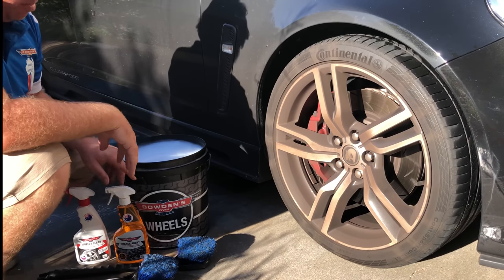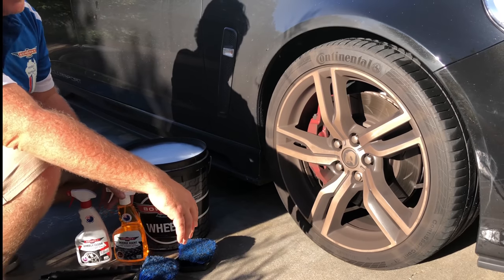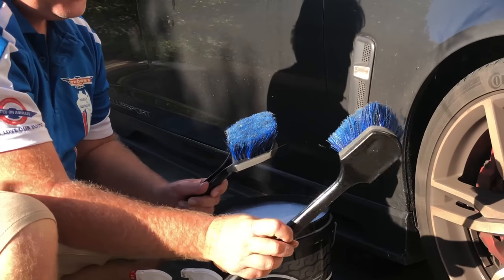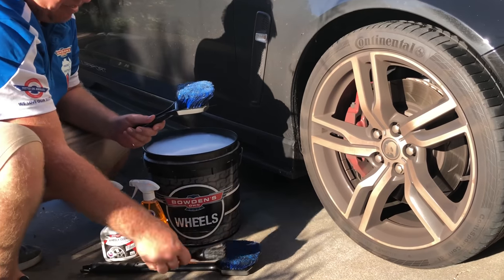Hey guys, we've got this Club Sport VF and we've got some pretty dirty wheels here. Beautiful afternoon to do a little bit of detailing. We've also got our new brushes — the little chubby and our big black one — 20 inches of detailing love right there in my hand, and our little soft details brush too.